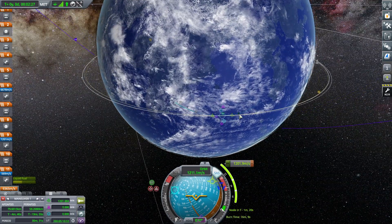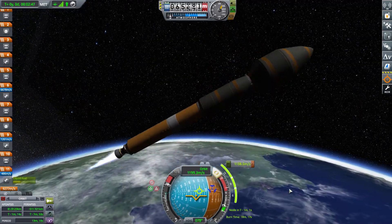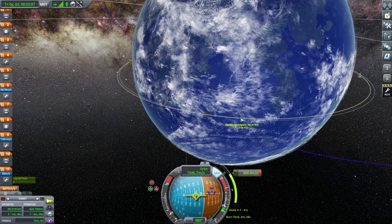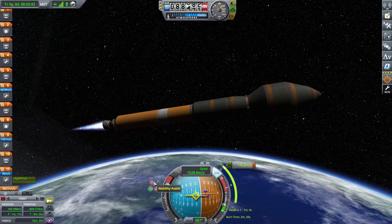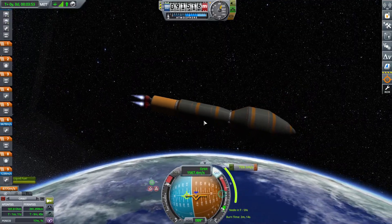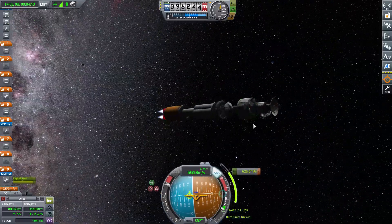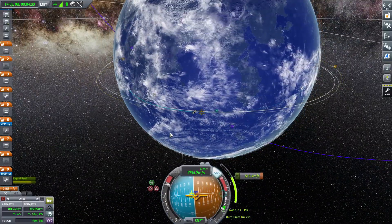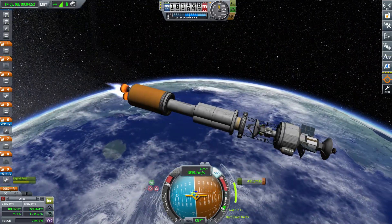So these burns took forever — this one only took 8 minutes, but I've heard of longer. Here's our mainsail stage getting us most of the way to orbit, and then we use the rest of our poodle stage. We don't even use the entire poodle stage — I deorbit it. Then we switch to our nuclear stage, using a little under half the fuel in the poodle stage.